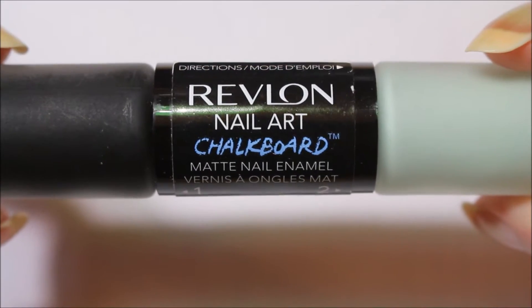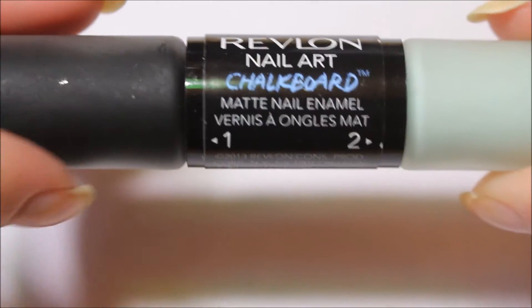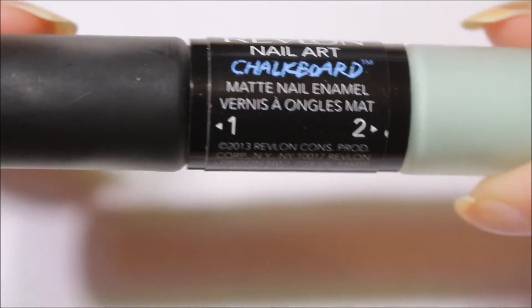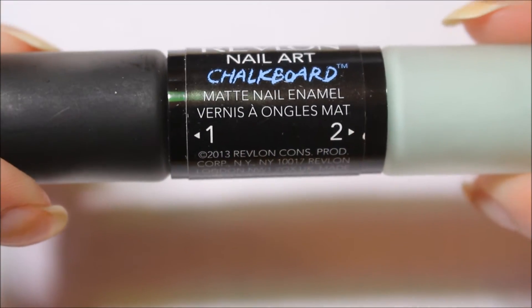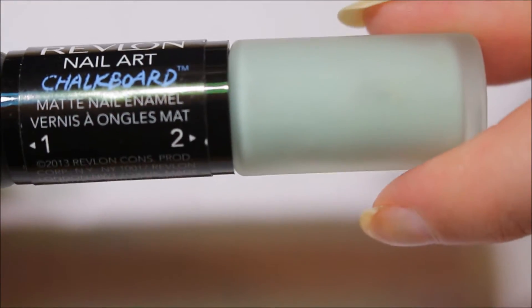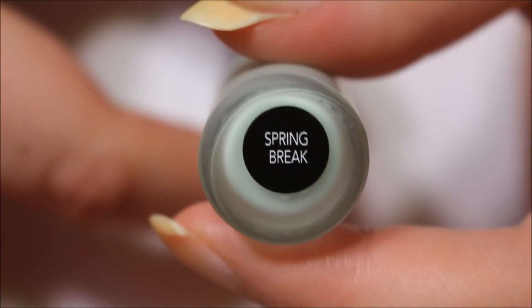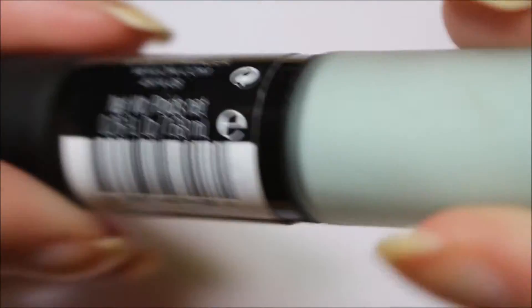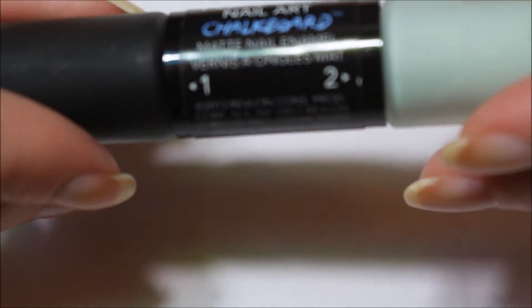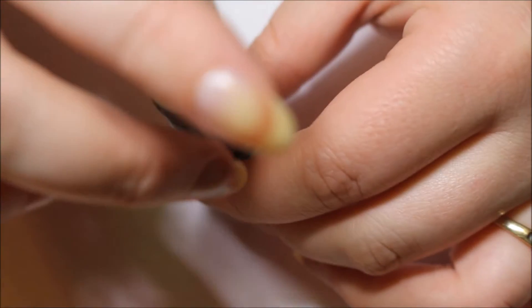This is Revlon Nail Art Chalkboard — that is the brand. It is Step 1 and Step 2. All of them, I believe, Step 1 is black. So these are for the black chalkboards that you see in school or whatever, and this one that I'm using today is a greenish color called Spring Break. Step 1 should be a regular brush — let's double check — yes, regular brush. So I'm going to go ahead and put this on.